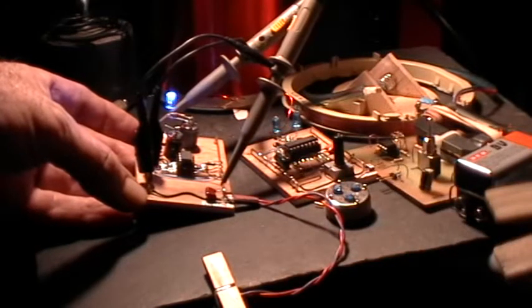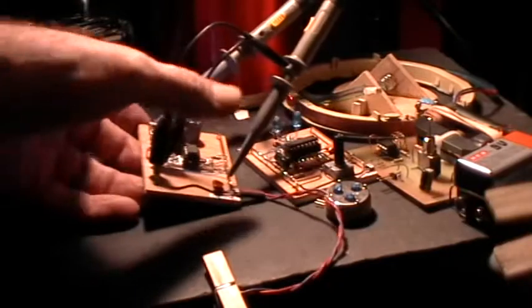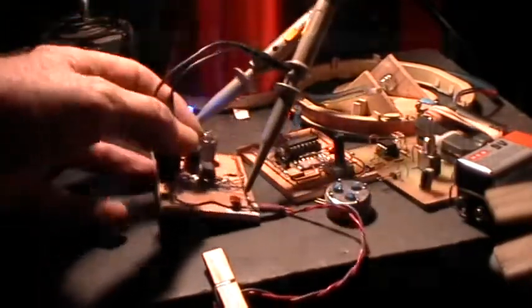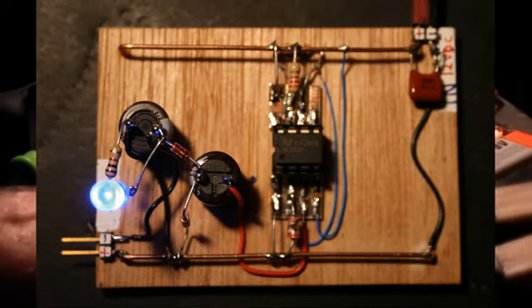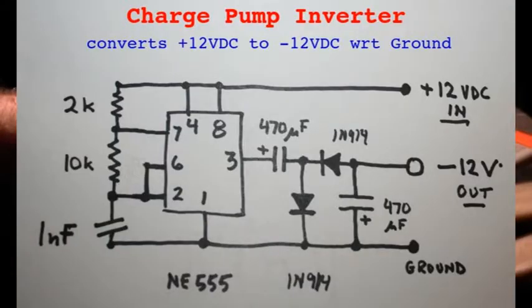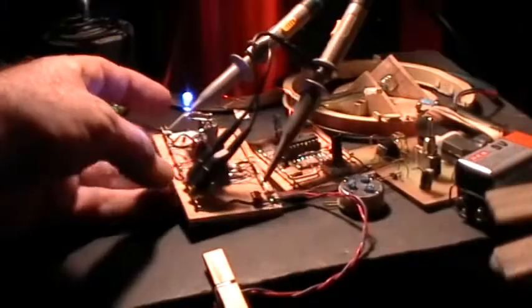Good evening. Welcome to my laboratory. What you're looking at here is a little 555-based charge pump inverter. It takes 12 volts input — positive 12 volts with respect to ground — and turns that into negative 12 volts with respect to ground on the output. I have a little LED running on the output as a load.